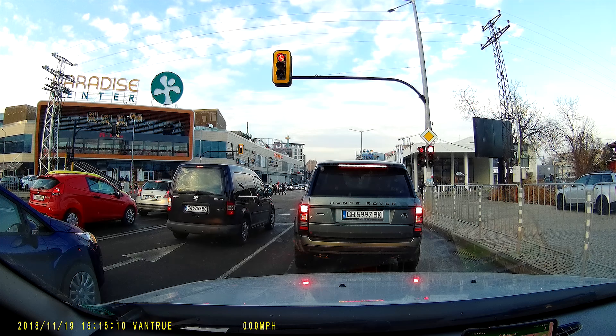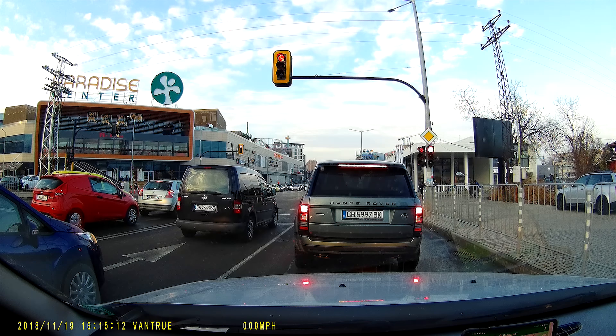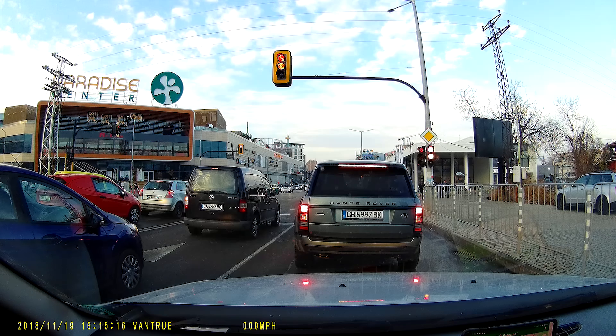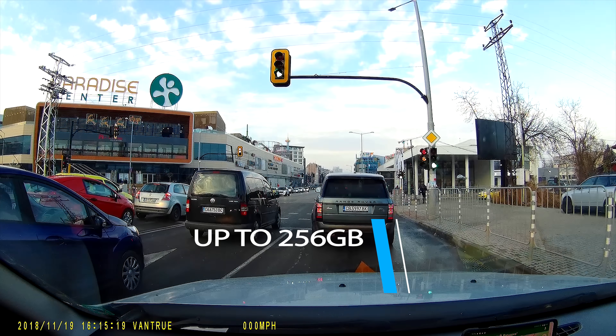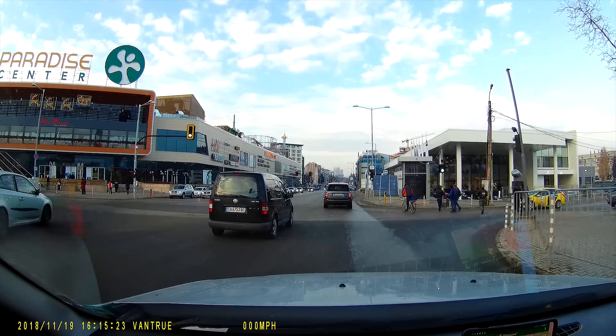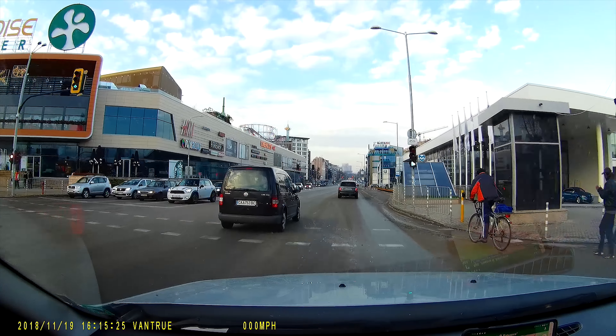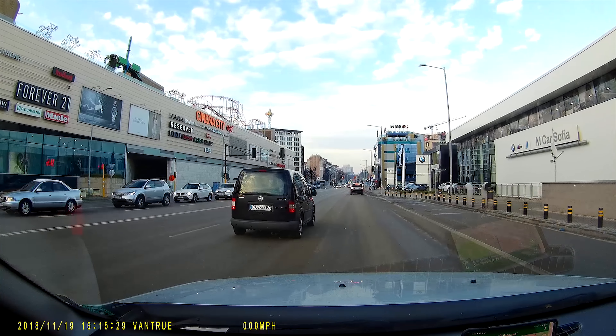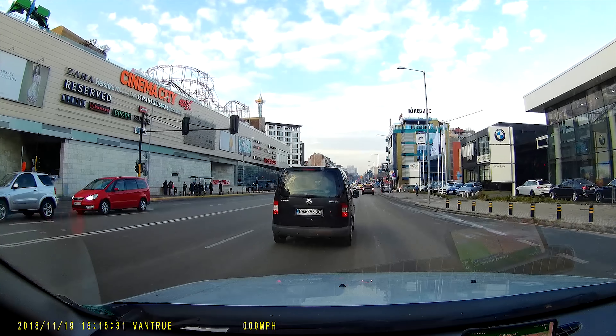The strongest point of this dash cam is the size of the supported microSD card. At the time of making this video, the cheapest 256GB cards cost around half the price of the N1 Pro.